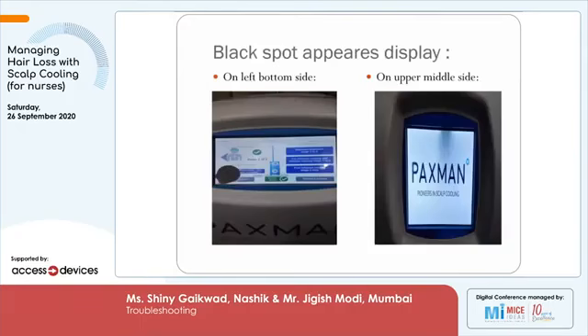In one place, the chemotherapy drug had spilled on the screen, and we got a complaint that the screen had a black blob. On the right side above the word Paxman, you can see a lot of blackening in the top corner. You have to protect the screen — this is a touch screen with active input. You should not allow any kind of liquids to be spilled on the screen. If such a thing happens, decommission the machine and call the engineer.